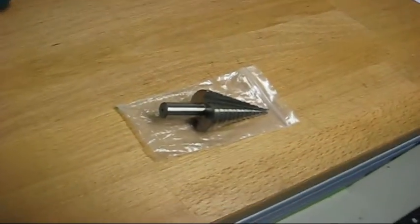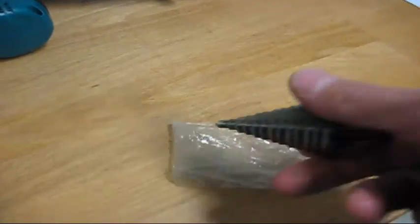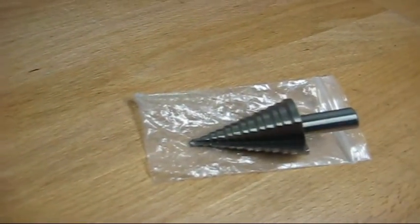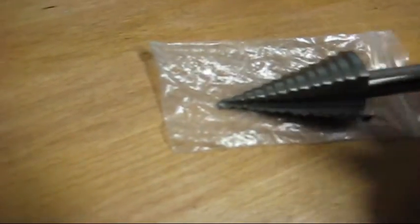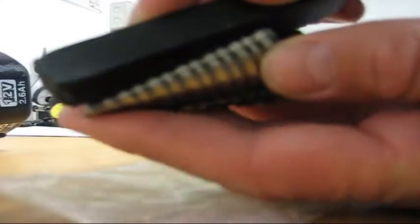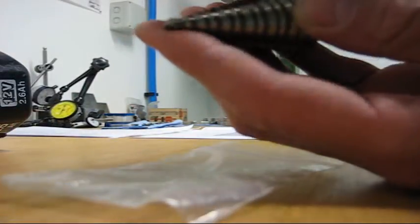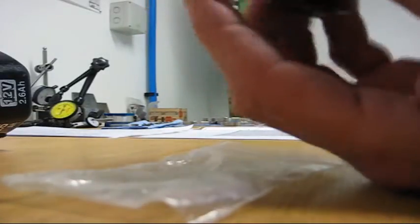We finally got our step drill in the mill today. We'll see if it's any good — I suspect it's not the best quality, but I'll get through that sheet and bolt anyway. It feels like there's a little burr here, so we'll use our stone and just stone it a bit. That feels better.